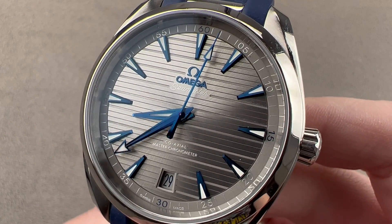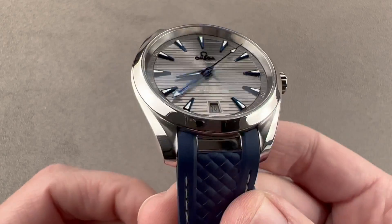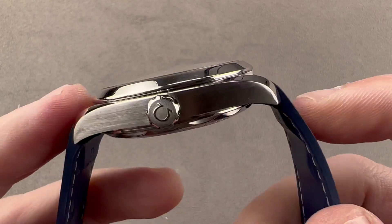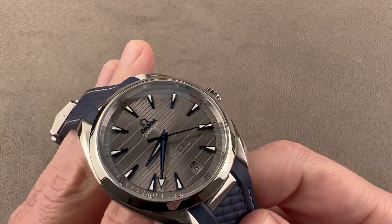This is the Omega Seamaster Aqua Terra. Last redesigned in 2017, the watch came in several different sizes, dial treatments, and strap and bracelet configurations. This one is 41 millimeters in diameter in stainless steel, 13.5 millimeters thick, and 47.6 millimeters from lug tip to lug tip with a 20 millimeter spacing between the lugs.